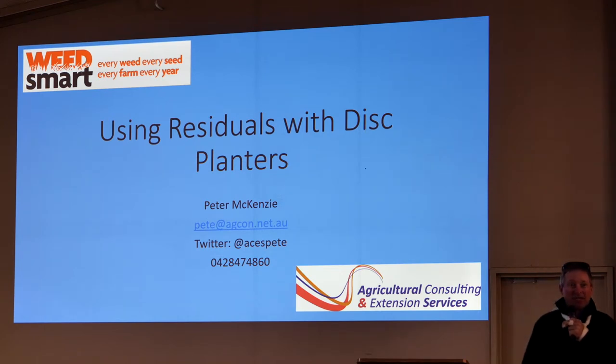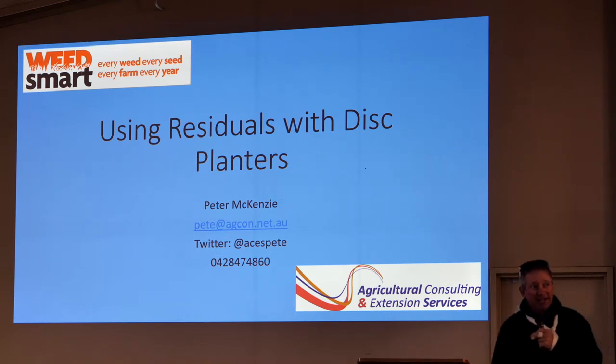Good morning, everyone. My name's Pete McKenzie. I'm an agronomist from the Liverpool Plains.